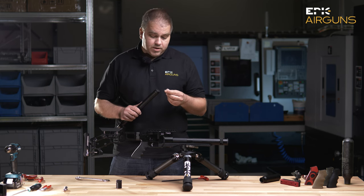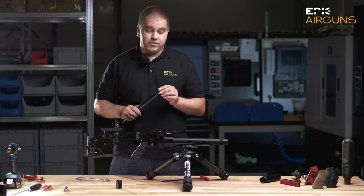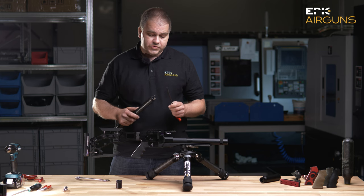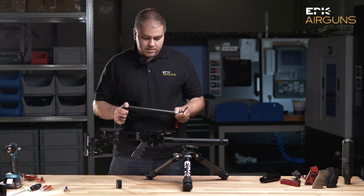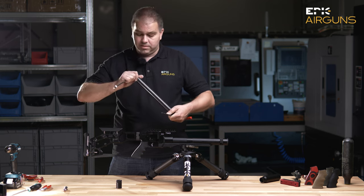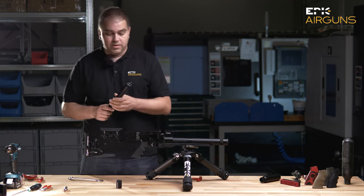If you want to tune your barrel tensioning system, we will give you a tool — not like the one I'm showing you now — which perfectly fits to these four holes, and then you will use a 17mm key and you can do the barrel tensioning.